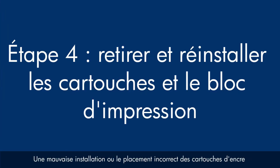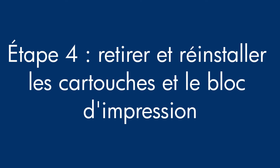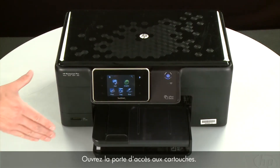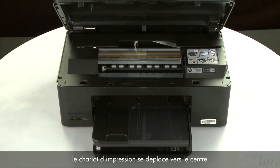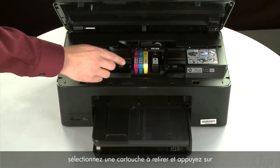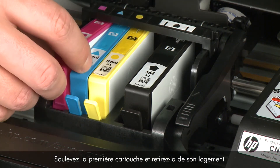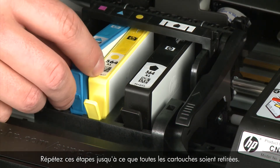Sometimes, improper installation or placement of the ink cartridges, as well as obstructions in the print head assembly, can cause a carriage jam. The printer must still be powered on for these steps to work. Open the cartridge access door — the carriage moves to the center of the printer. Allow the carriage to stop moving. Then select the cartridge to remove, press the tab on the front of the cartridge to release it, and lift it out. Repeat until all cartridges are removed.